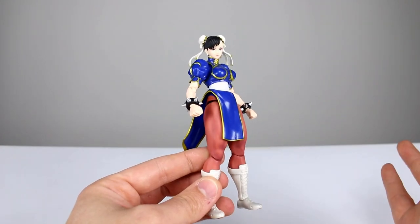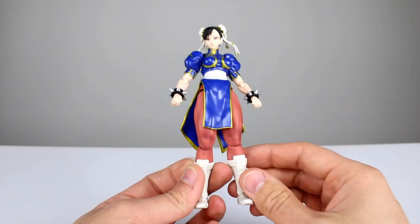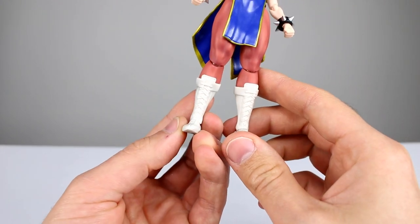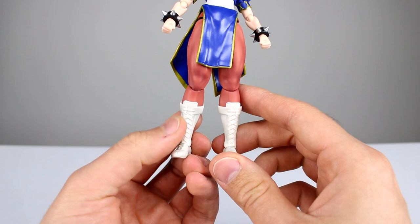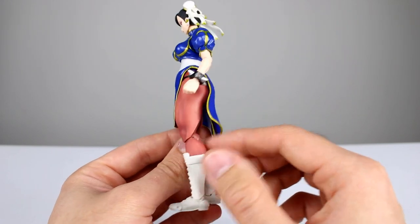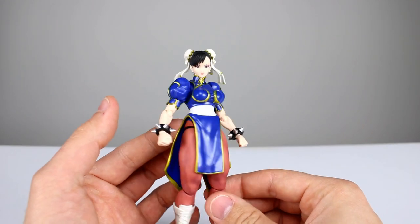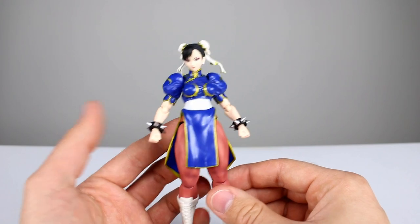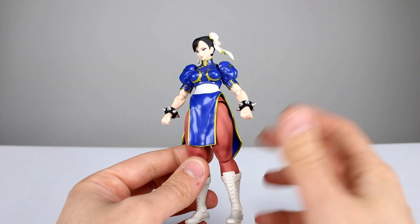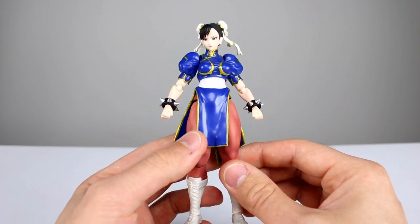That juxtaposition of the two different finishes looks great. The shading on the legs looks great, the shading on the boots looks great — though they could definitely use a little more paint on the boots, as the little eyelets aren't painted. The rest of the paint is very clean, so I'm very happy about that. The sculpt is good too — unlike Ryu where part was sculpted and part wasn't, this one looks really good.